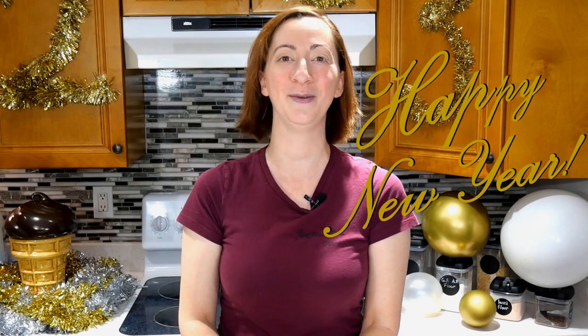Thank you for joining me! I had a really fun time, and I hope you did too! If you have any questions, feel free to leave them in the comment section below and I will do my best to answer them. I will see you next time on Boxed But Better with Jenna, and have a Happy New Year!